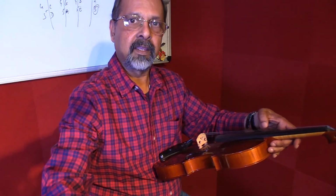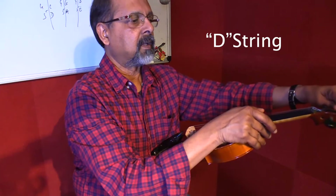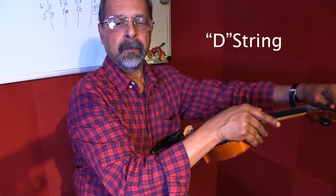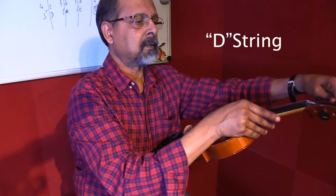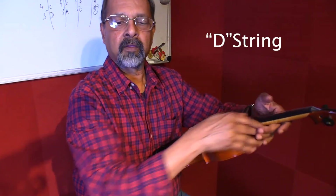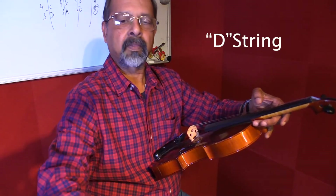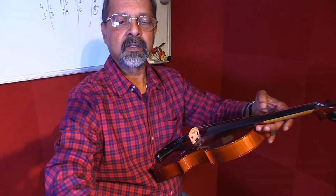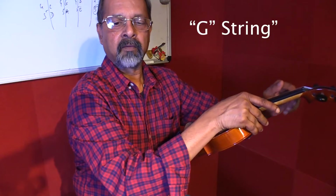Now the next string is the D. Okay, I think we're there. The next one is the G. Okay, we're there.